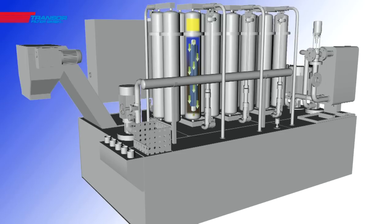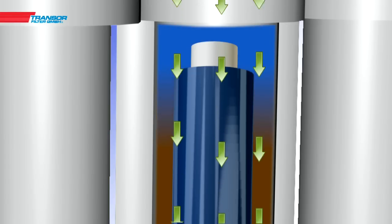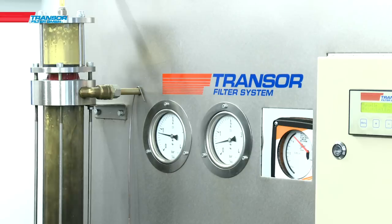The regeneration is fully automated. Air pressure is pressed through the filter elements in the reverse flow direction and the surface is rinsed clean.